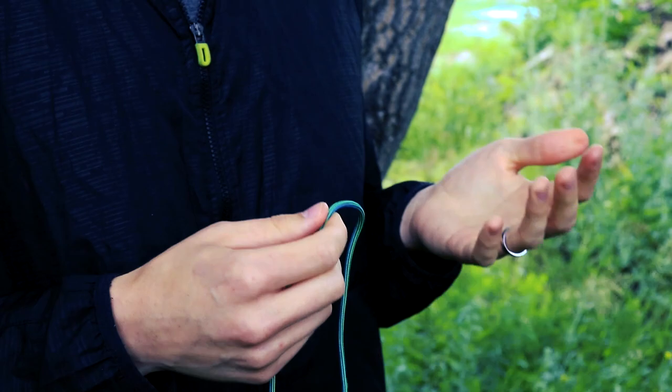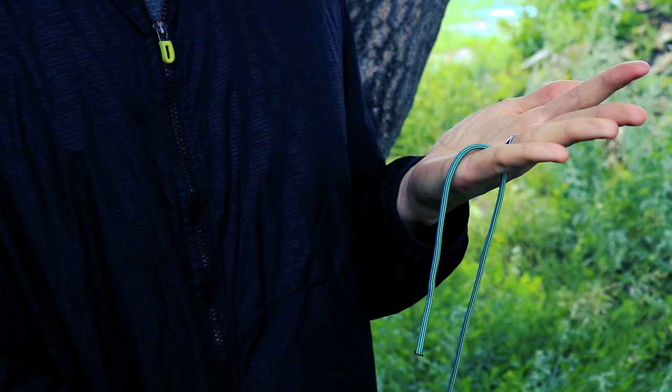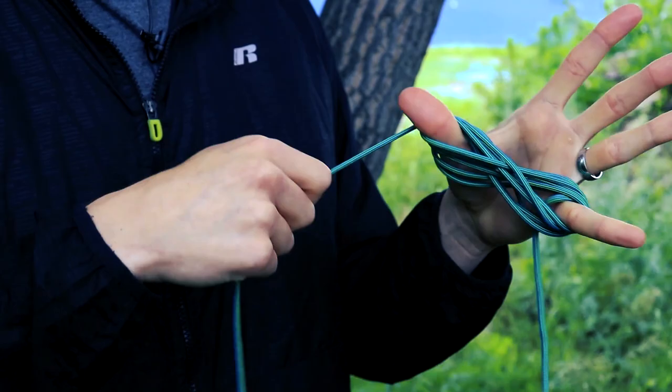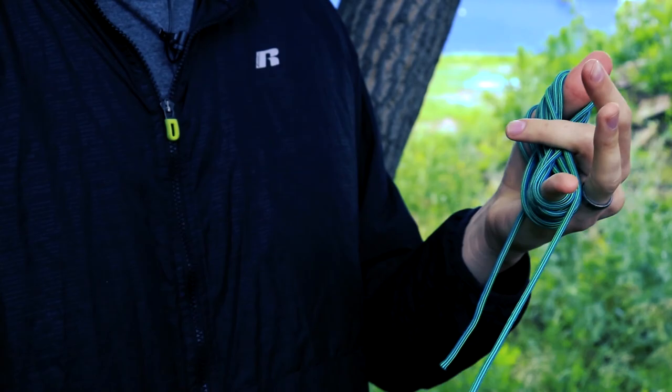The benefit of this method is that it's extremely easy to tie as well. Start by looping a small amount around your pinky, and then loop it around your thumb, and then just go back and forth between that — over pinky, over thumb — until you have about two feet of cord left at the end.